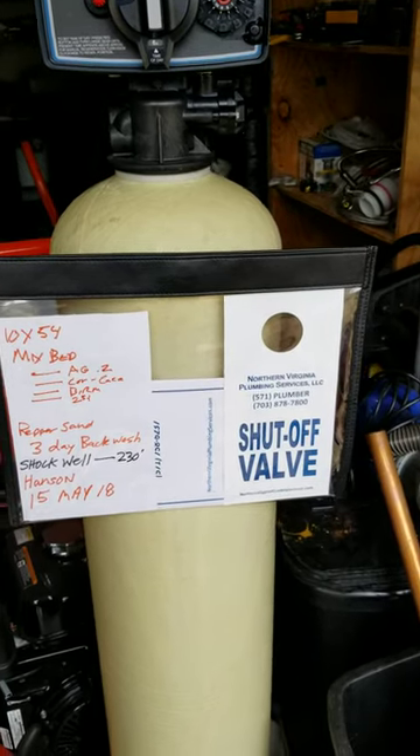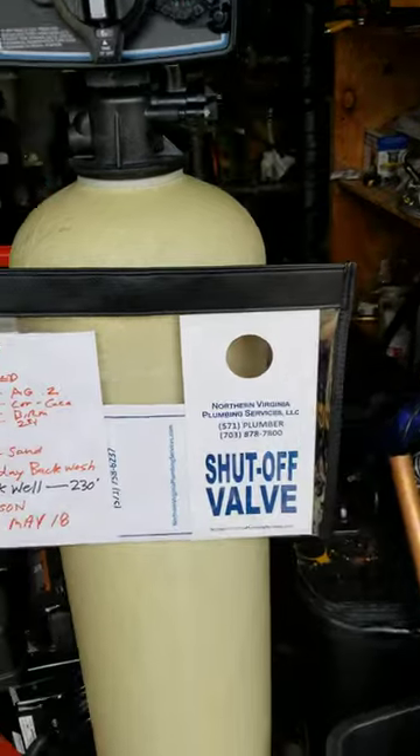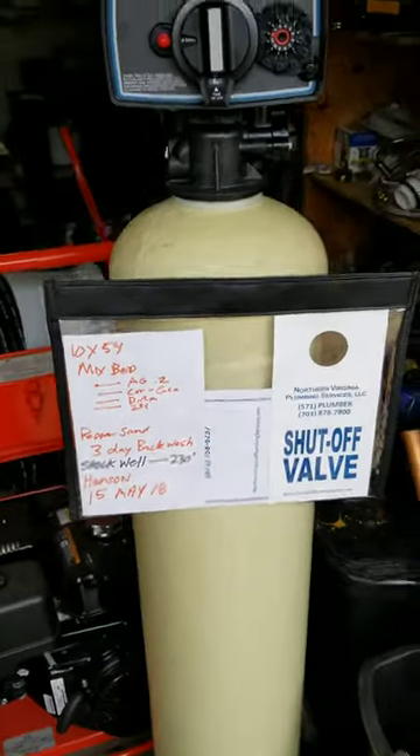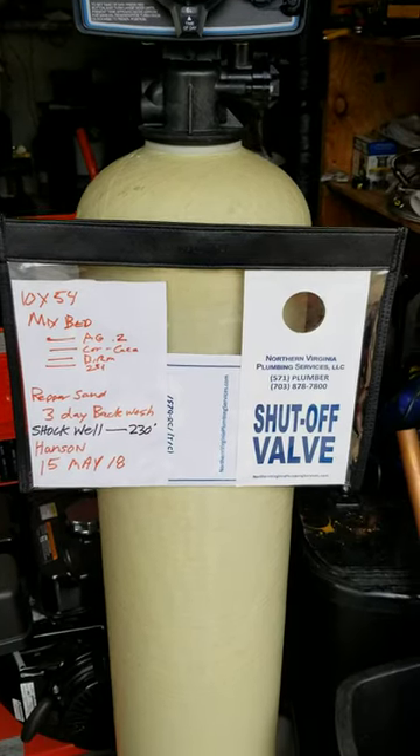There are a lot of houses down there that just have stuff in the water — the water is cloudy. There's nothing sanitary bad about it, and you don't need a complex filter, but what we do with this one is we put several different minerals in these things.